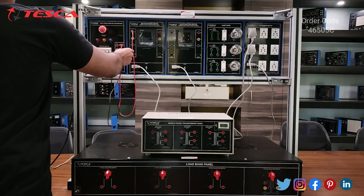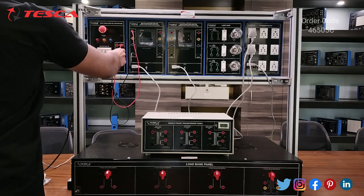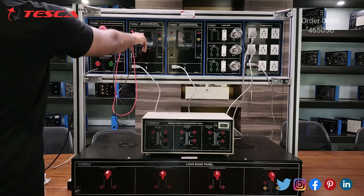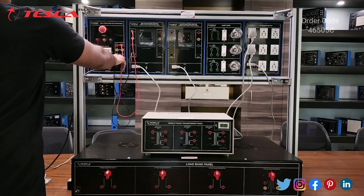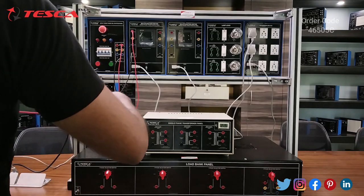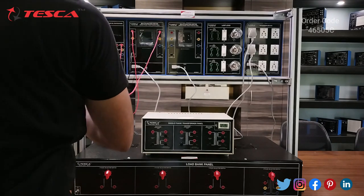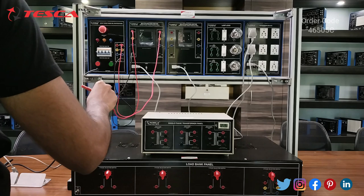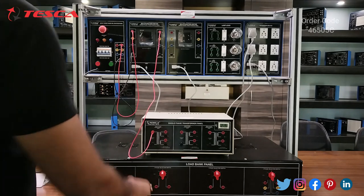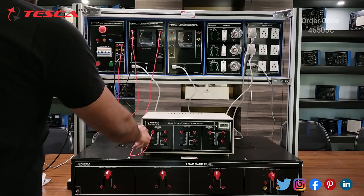For single phase we will use any one of the three phases R, Y, and B. I am using the R phase. I have connected the R output of the three-phase DOL starter panel to the multifunction meter and connected the neutral with the neutral. Now I will connect the output of the multifunction meter with the single-phase transformer panel primary section — specifically, transformer section one primary input.